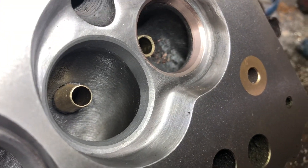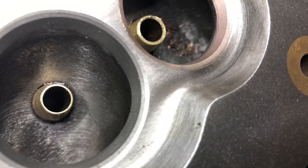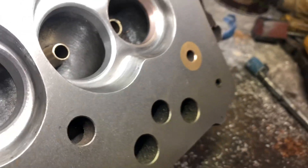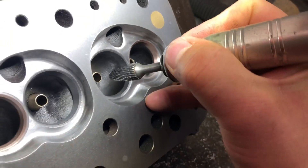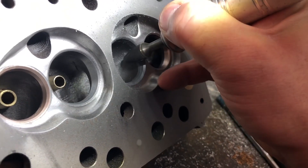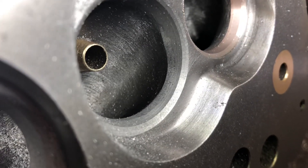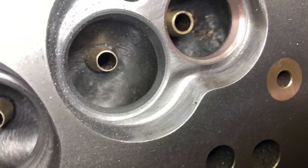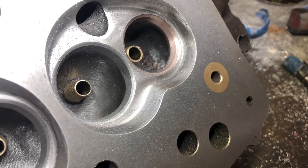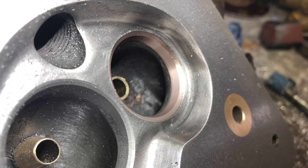We're back in the grinding shed, just going to be blending the 70-degree bottom cut of this three-angle setup. You can see there's a 30 at the top, a thin 45, and then a 70-degree bottom cut. Just going to be blending that into the bowl using a flexi drive and a carbide cutter. This makes quite a lot of difference to the flow around the short-side area, so it's worth spending time on — it's one of the most important areas of a modified head. Same with the exhaust, we can blend this 70-degree bottom cut into the bowl to make it smoother.